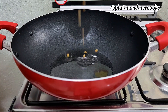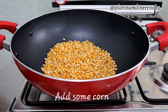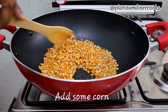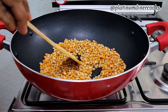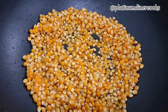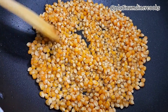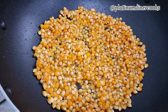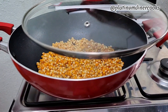Then you add some of your corn. This should be a poppable corn — not just any type of corn, but the type that pops. Then you turn it. I'm just doing that now. I make sure every corn is saturated in oil, or at least that oil has touched the corn. I touch it up with my stick, and then I cover it.